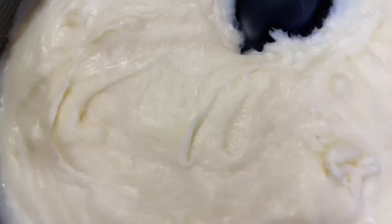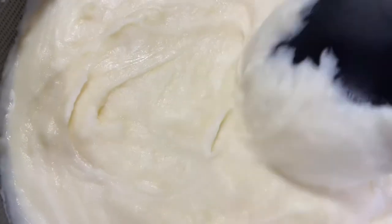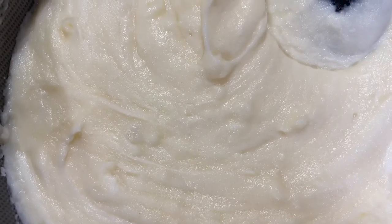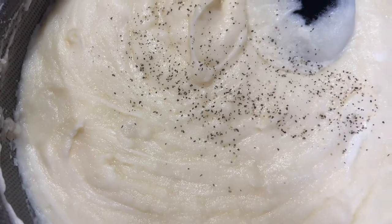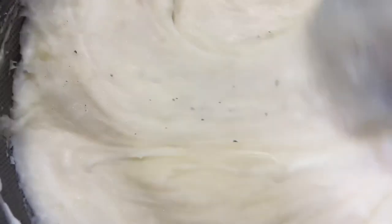Podemos dejar esto que se redita. Y ahorita les voy a enseñar como salió nuestra papa. Ok guys, now that our cheese is already all melted. Ya que nuestro queso está bien reditido. We're going to add a little bit of black pepper. Le vamos a agregar un poquito de pimienta. And we're going to mix it.